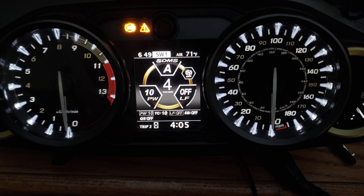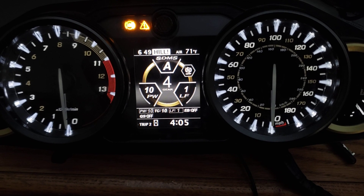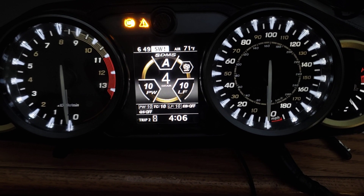And then I've got lift control — or I think that's what LF is. Go from whatever to 10. All right, I'll turn on the...